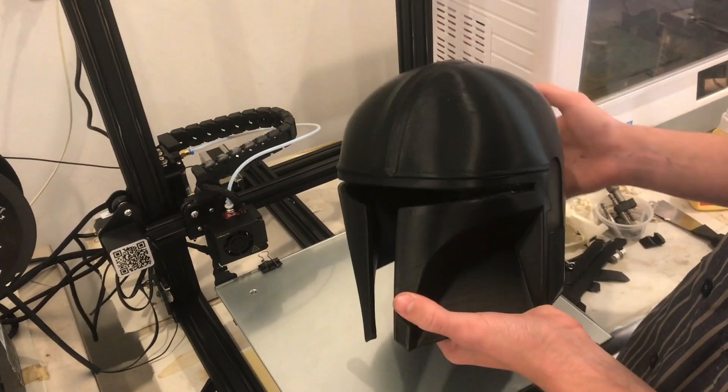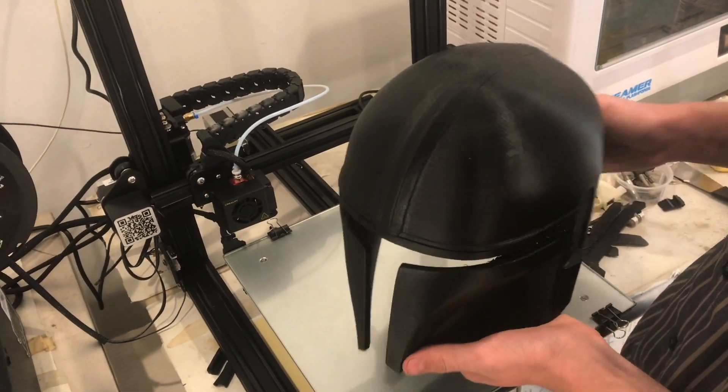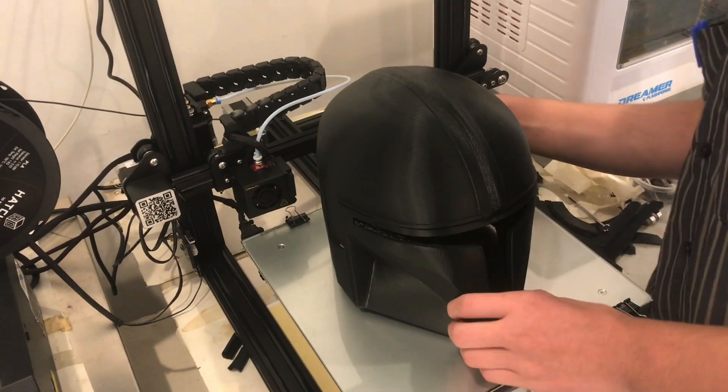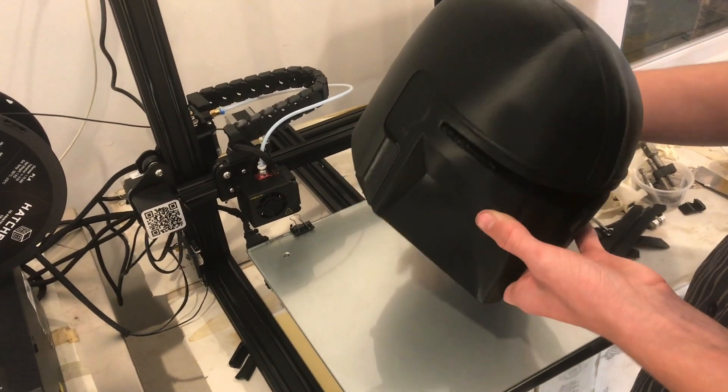Now, it doesn't fit — it's probably a half an inch, maybe an inch too small. There is room on this print bed to go bigger if I do it diagonally or even straight out, so I can make it a little bit bigger if I was going to print it again.